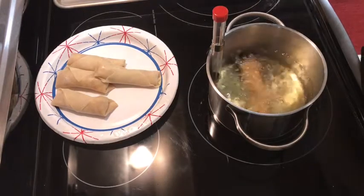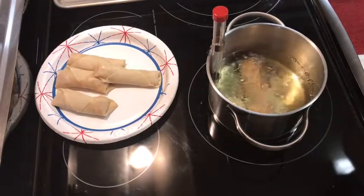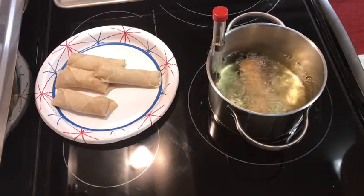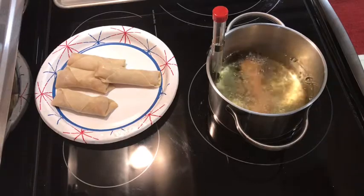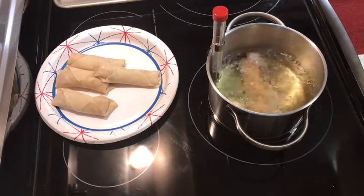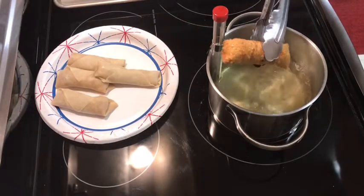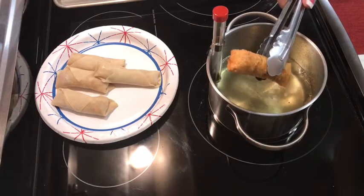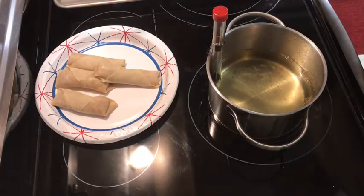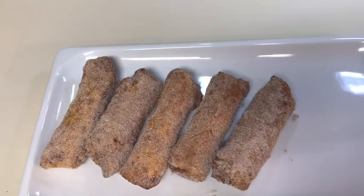It depends how brown you want them as far as frying time. You could also make a caramel sauce, a vanilla sauce, or just put powdered sugar on top — I kind of like the cinnamon sugar idea. I'm going to take this one out, let it drip for a second, drop it in the cinnamon sugar, and then put the next one in.